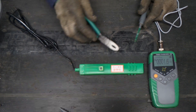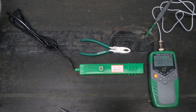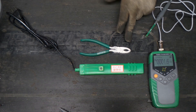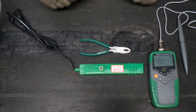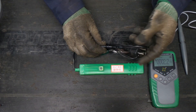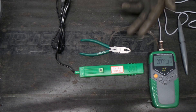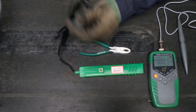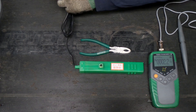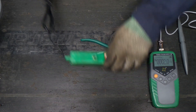Everybody has their own threshold for annoyance; mine is pretty high with magnetized tools. So I'm hoping we can take this tool that looks like it should be able to run off of 120 volts and demagnetize our pliers here. We're gonna grit our teeth and plug this thing in — nothing catastrophic happened yet.